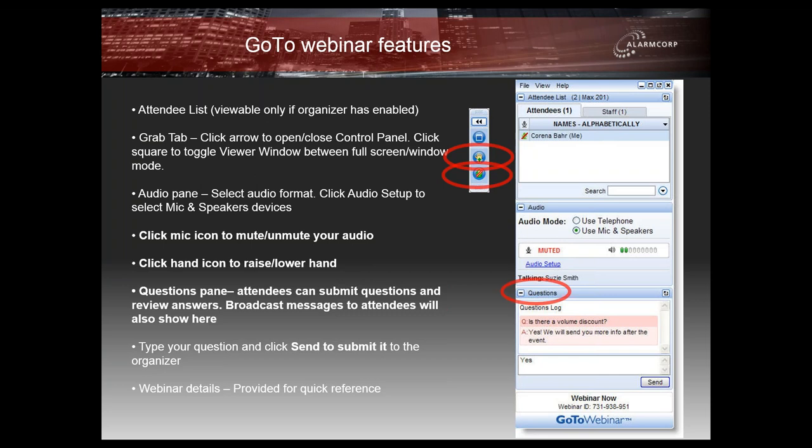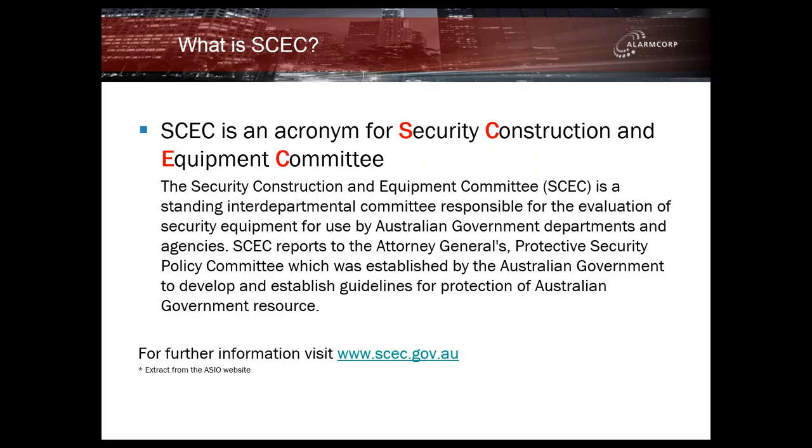So we'll get started now. Today's topic — I'm not going to say relatively simple — but there's not a lot of technical information, just a lot of part numbers and a few codes. So hopefully we'll be able to breeze through this without any issues. Most of you would already be aware of what this webinar is about and what SCEC is, but for those that aren't or need a refresher, let's just run through the basics.